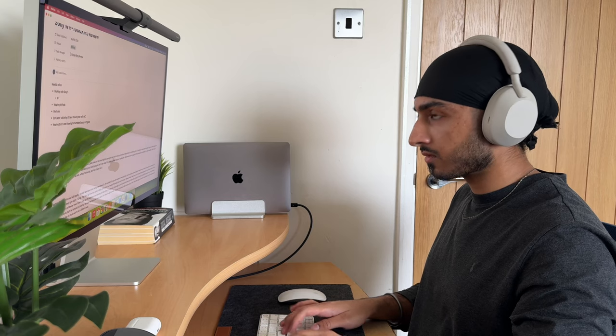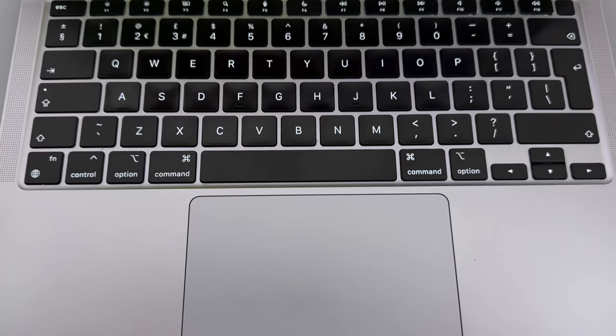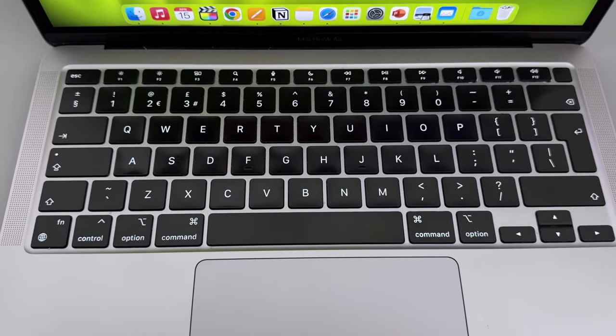However, the moment you begin more extended writing — like writing an essay in Apple Pages or taking lecture notes in Notion — after about five minutes my fingers usually begin to quickly fatigue and I often have to open up the lid of my MacBook just so I can continue typing. So if you have a history of repetitive strain injury or any other form of hand fatigue from typing, I would probably steer away from the Apple Magic Keyboard.